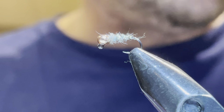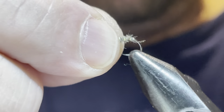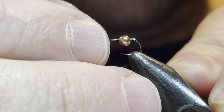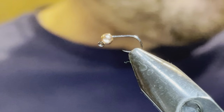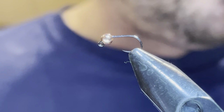We're going to get started with the sexy waltz worm. This is just one of about a million different variations of a waltz worm — I tie it a couple of different ways. The sexy waltz worm really is just a waltz worm with a little bit of flash put into it.